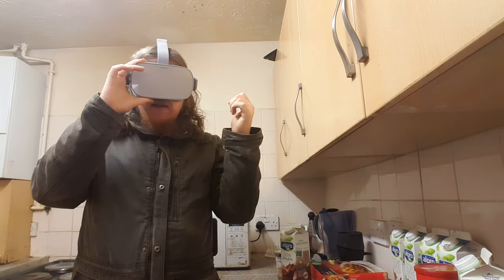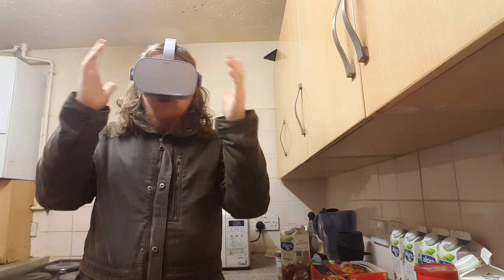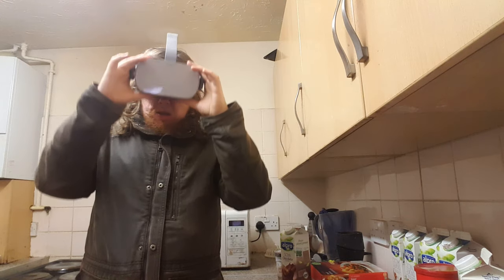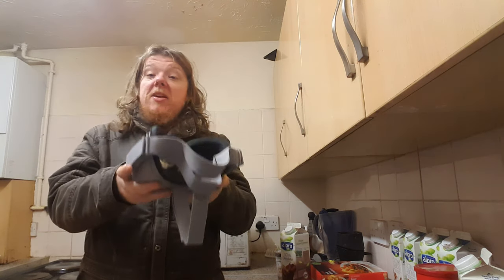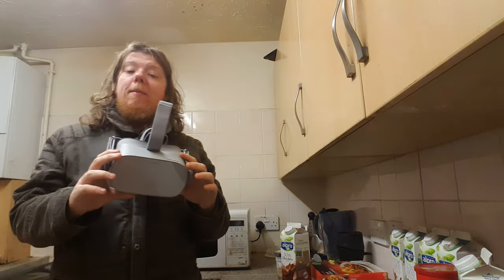I might also get some horror games to play in it for my other brother — scare the hell out of him. I might even record it for my channel, because this has got a microphone built in so you'll be able to hear everything my brother says. There's a camera built in as well, which is great.